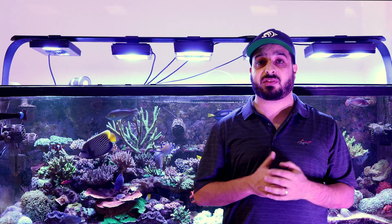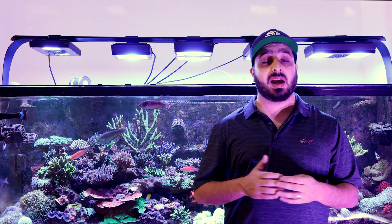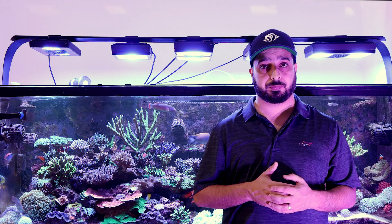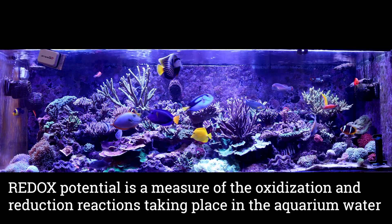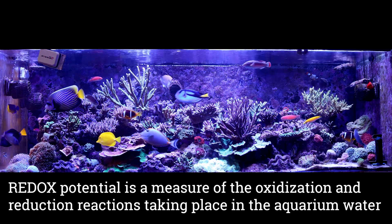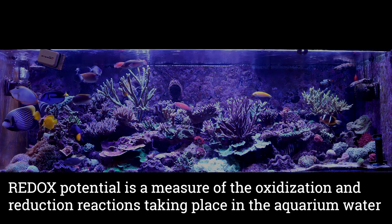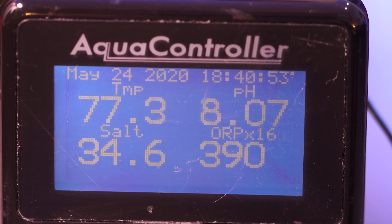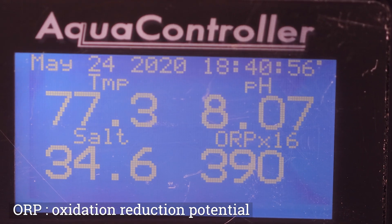Using ozone will produce a slight increase in the oxygen levels in your aquarium water. In addition, ozonizers are used to control the redox potential of your aquarium water. Redox potential is a measure of oxidization and reduction reactions taking place in the aquarium water, so it's an indication of the quality and health of the aquarium system. In marine aquariums, we use ORP meters to measure the redox potential — ORP stands for Oxidation Reduction Potential.